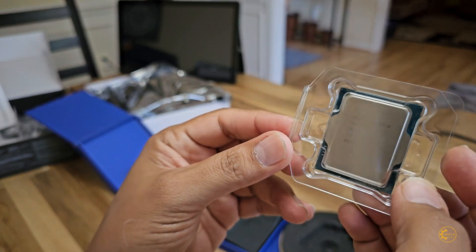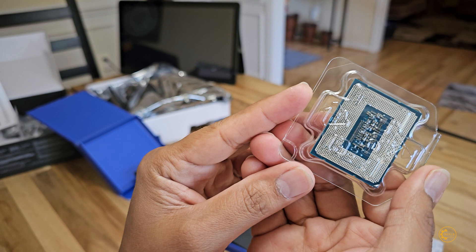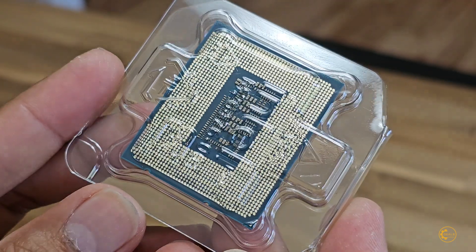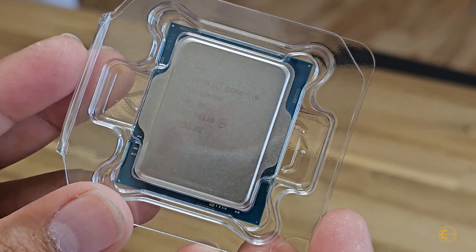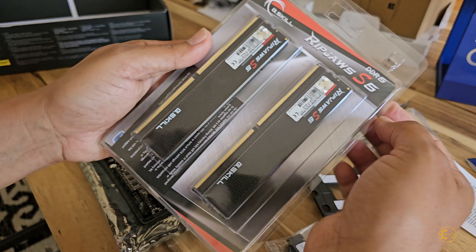Such a tiny chip that does everything. I'm not gonna remove it from the cover for now until I put it on the motherboard. But yeah, it's tiny. And here's my 32 GB DDR5 RAM — let's open this.